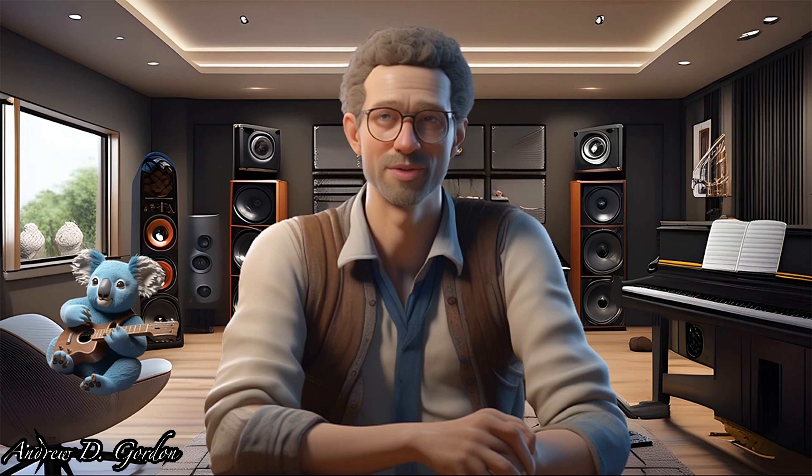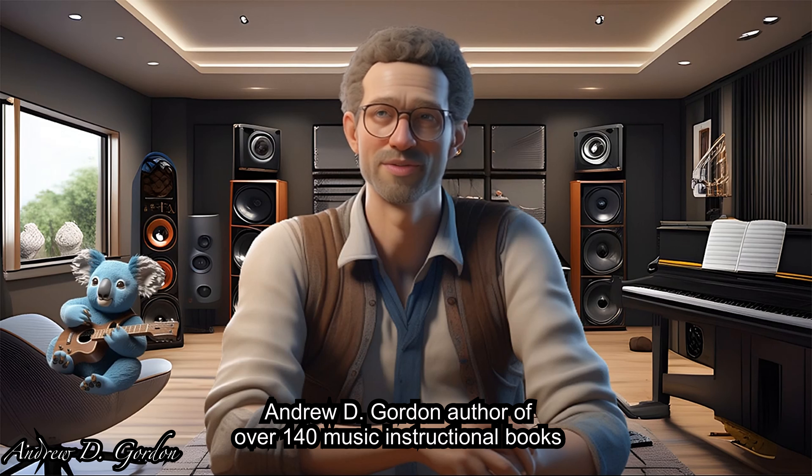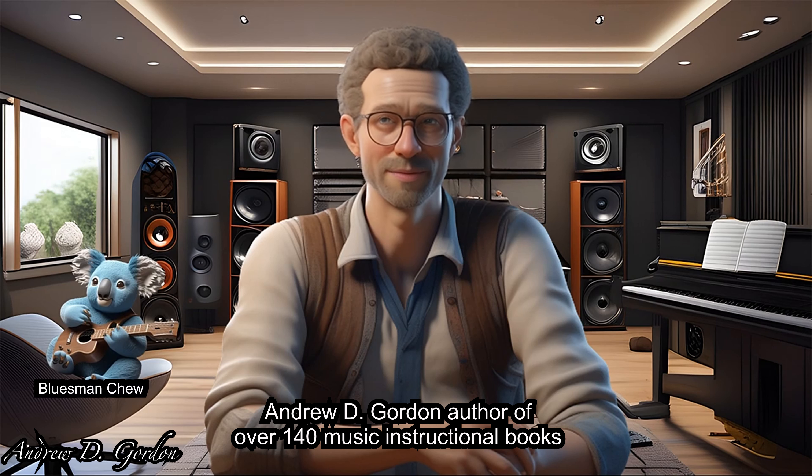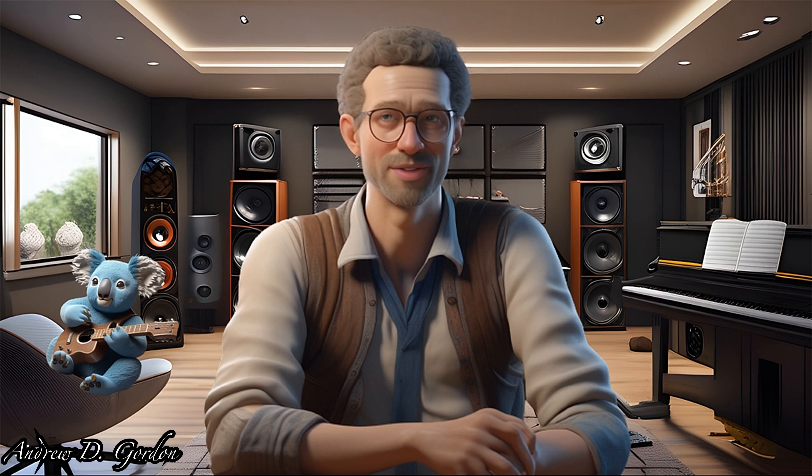Hello again, this is Professor Blues Banterberry, a.k.a. Andrew D. Gordon, professor of the blues, along with my sidekick, Blues Man Chu. This is the fifth video of the series, Blues Essentials.